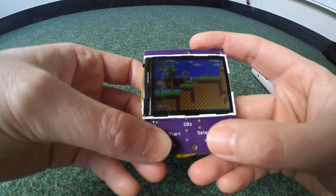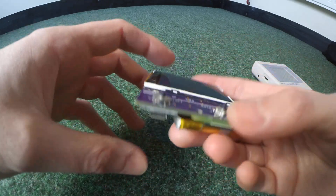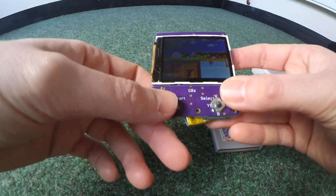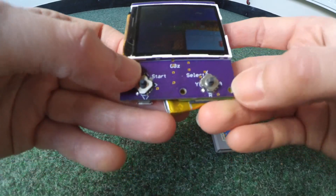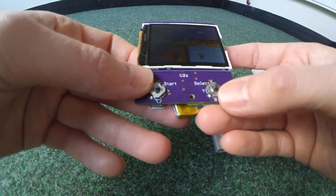It's this small. There's no sound, but hey, it's this small. You've got the usual buttons: left, right, top, down. Start is in the middle of that one. And then you've got your AB, XY. And select is in the middle of that one.